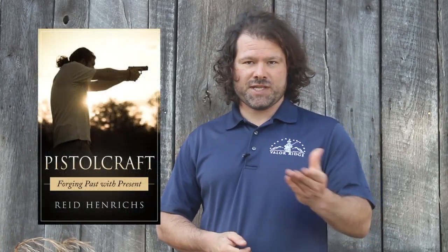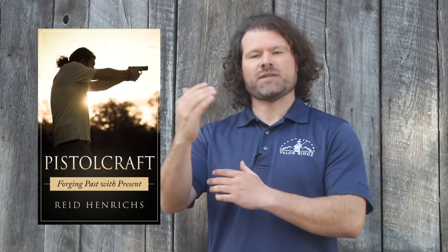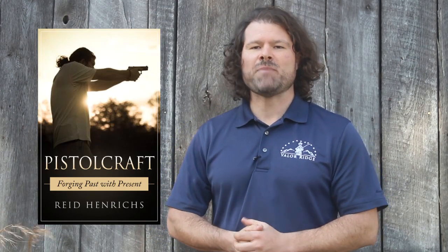Hey everyone, Reed Hendricks with Valor Ridge, and I want to let you all know that the Pistol Craft book that a lot of people have been waiting on is available for purchase. It's in the description box below. I decided to release it as a print copy, but also as a Kindle version. I know some people like to bring it with them on a little tablet or Kindle, but if you're like me, you like to have a physical copy in your hands, and so we made it available in paperback.